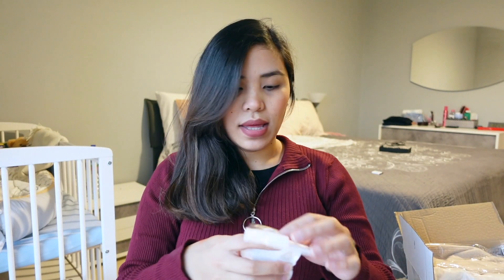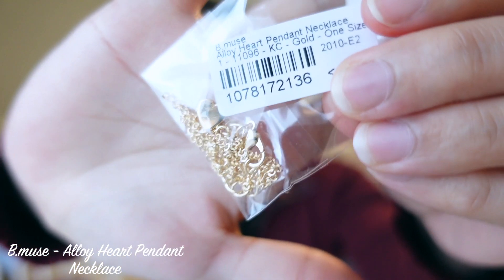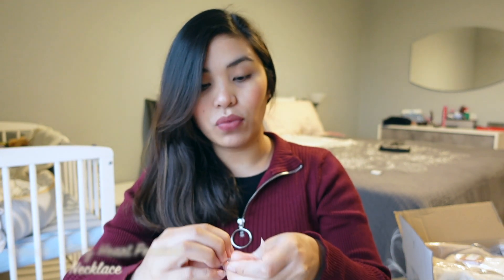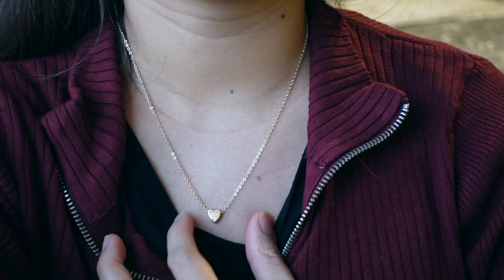Let's move on to the next item, which is an alloy heart pendant necklace in gold. Let's just open it up and see what it really looks like. It's got a cute heart pendant. Let's just try it on and see what it looks like — very cute and very simple. If you're a type of simple girl like me, then I'm pretty sure you guys would like this as well. It's just that it's kind of hard to wear necklaces during wintertime because of all the layers — usually I'm wearing a scarf, so there's no point in wearing necklaces.